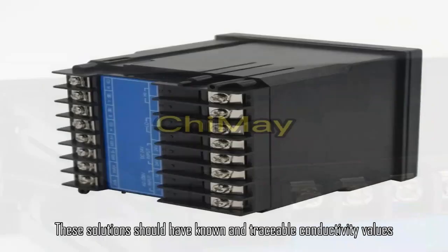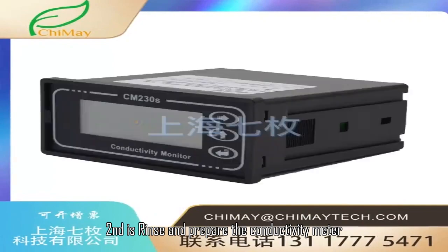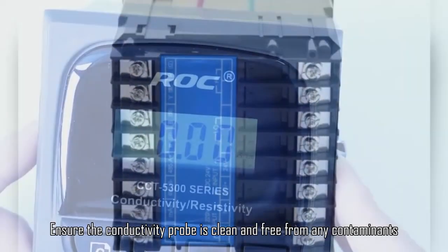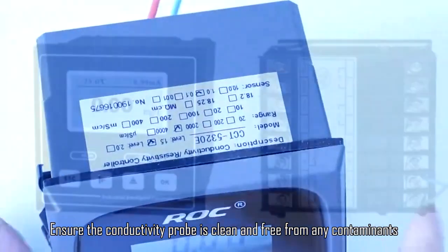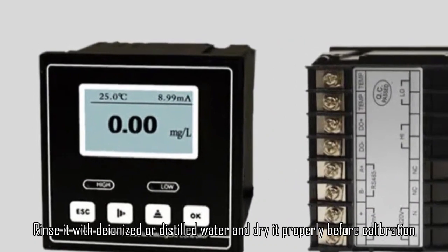These solutions should have known and traceable conductivity values. Second is rinse and prepare the conductivity meter. Ensure the conductivity probe is clean and free from any contaminants. Rinse it with deionized or distilled water and dry it properly before calibration.